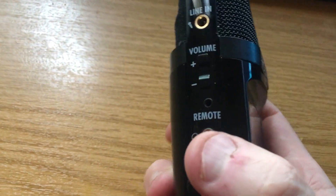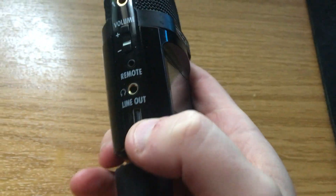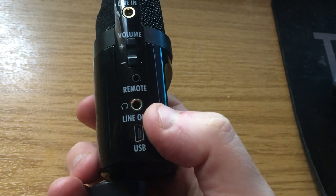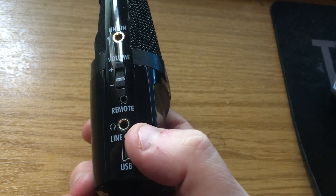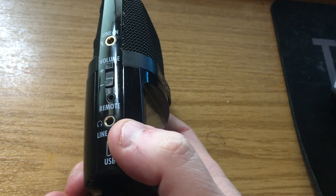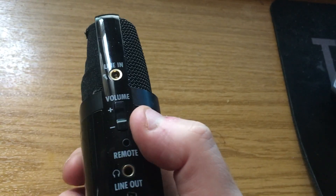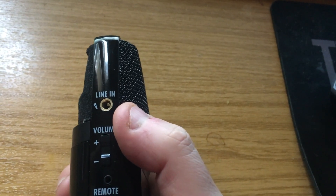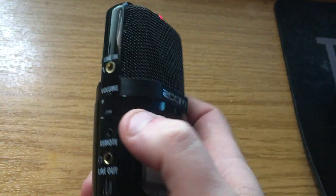On the other side there's a USB socket which allows you to plug the unit into a computer and download your sound files from there. You have a Line Out which you can use for headphones if you wish. There's also a remote input, and volume which controls the built-in loudspeaker. There's also Line In if you wish to use the H2N as a microphone going direct into a mixing desk, for example.